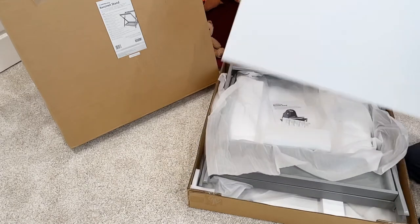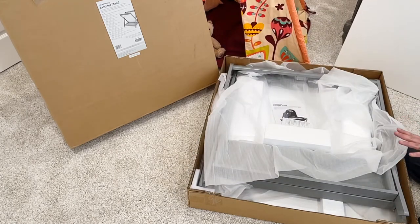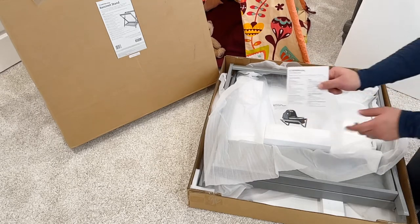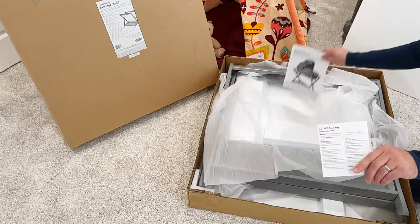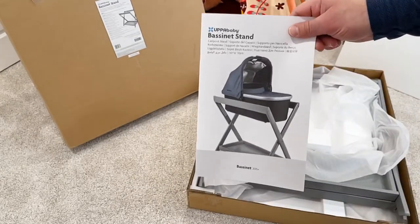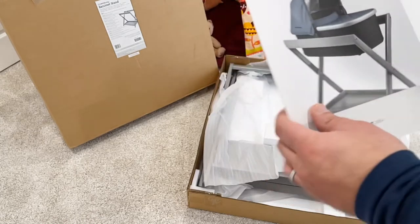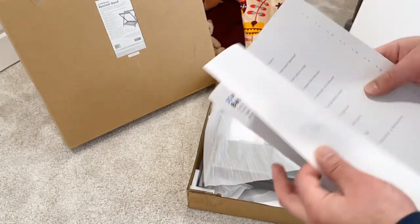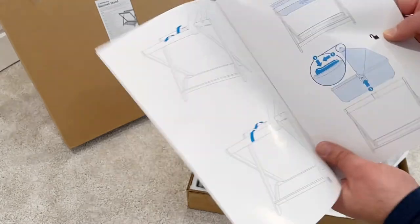When you remove that foam on top, there's a lot of foam protection. It has a card from UPPAbaby world headquarters and a pamphlet on how to install it. It's very easy to do — you don't need any tools at all. This is the UPPAbaby carry cot stand, and all you have to do is just open it up.